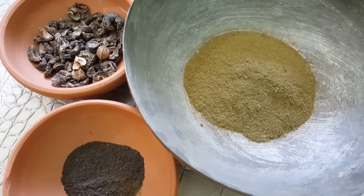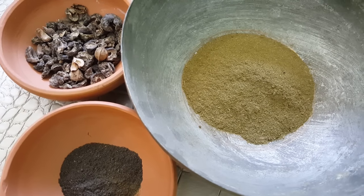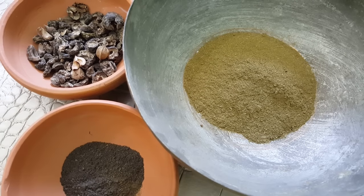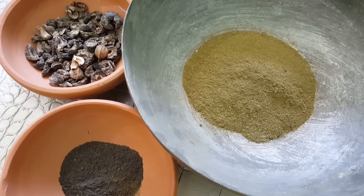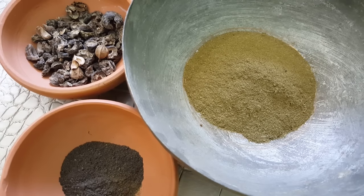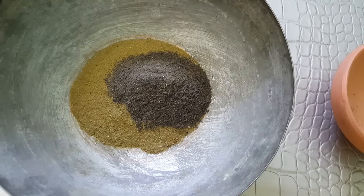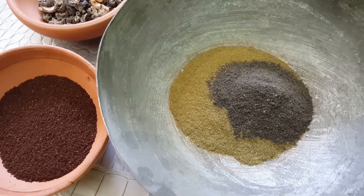Now take 1 tablespoon of amla, or Indian gooseberry powder, which is full of vitamin C. It is a herb from Ayurveda that not only nourishes the hair and stops further whitening, but also blackens the hair if used regularly.